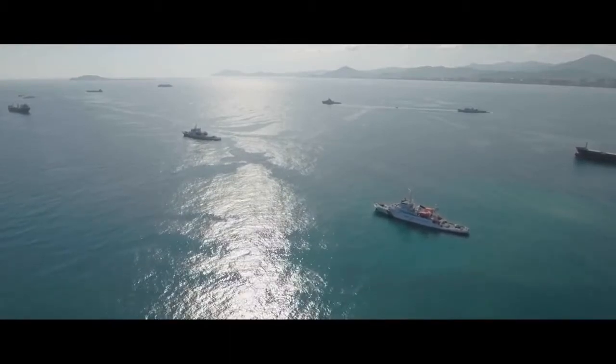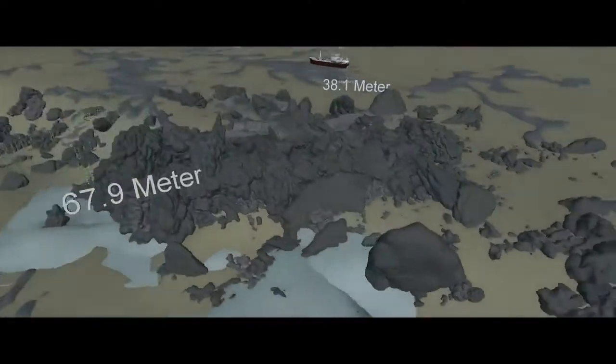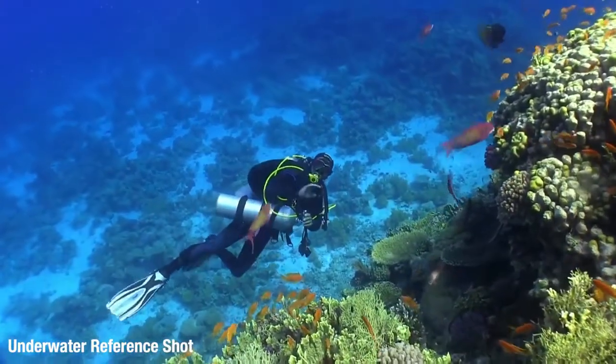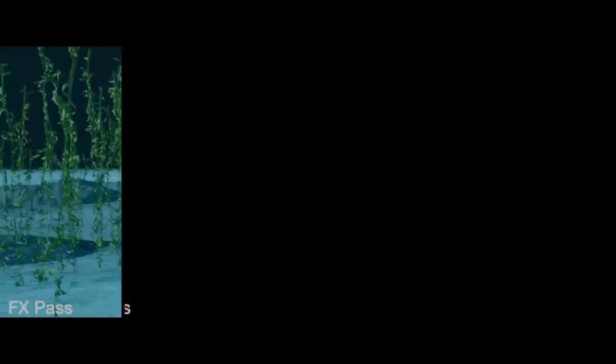The place that we shot the above-water plates was a place called Sanya Bay in China. I found reference of how deep the water was, what the water levels were like, what the ground was like, what the corals were like. We even shot lens grids underwater so we could see how the depth of the water would distort. But everything you see when we're actually under the water with the shark is computer generated.